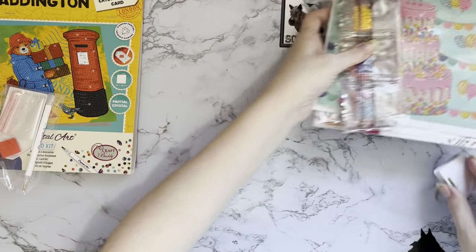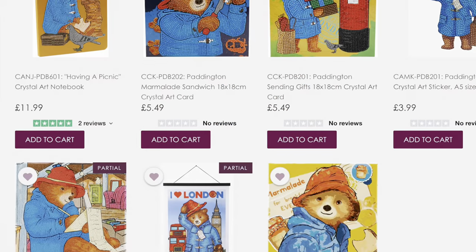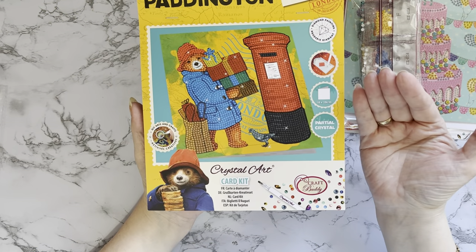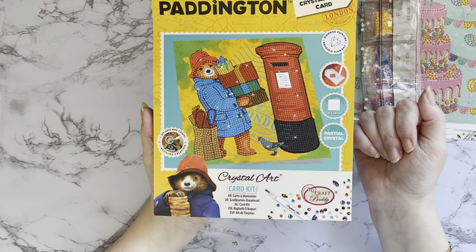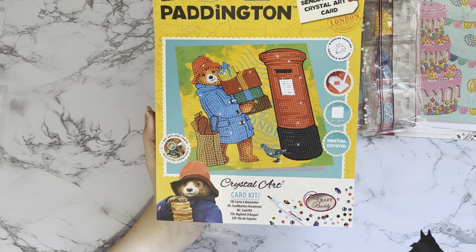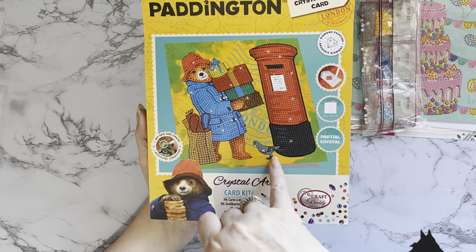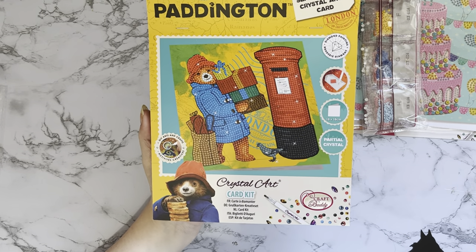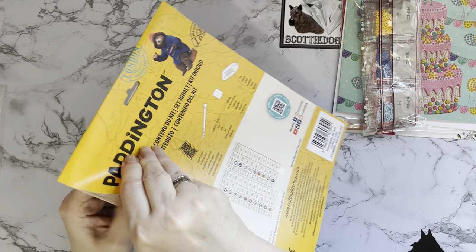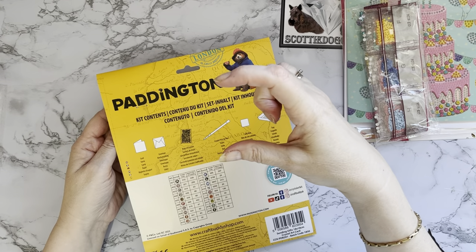The next one is Paddington Bear - this is the new range they've just brought out. They have canvases, stickers, and a notebook - I did do an opening on a notebook in a previous craft buddy unboxing, which is in my playlist. The pigeons made a reappearance on the notebook too! They have a full Paddington range and this is one of the cards. I do like Paddington Bear, though I'm more of a fan of the little fluffy animated character from when I was younger.